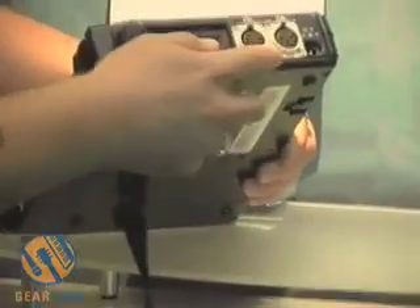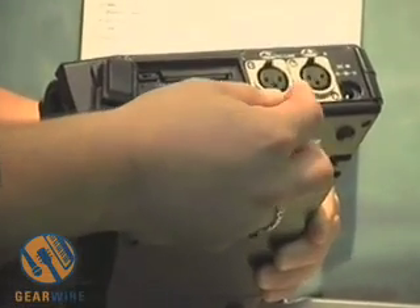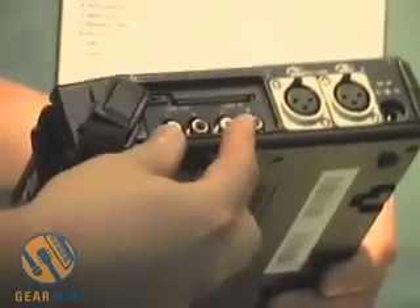This has two XLR mic pres with 48-volt phantom power and analog peak limiting. You've also got RCA unbalanced ins and outs, as well as SPDIF in and out.